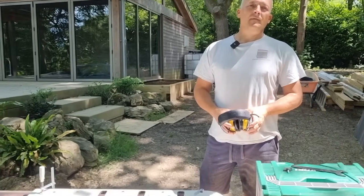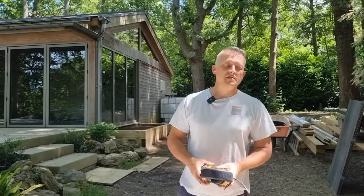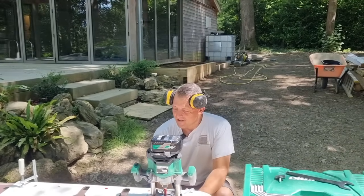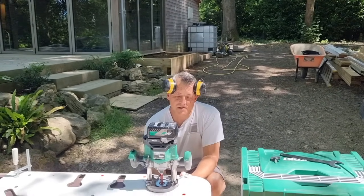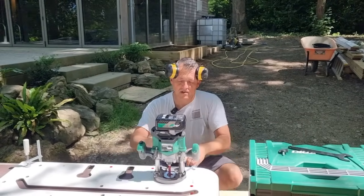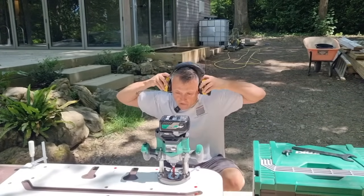For the bolt hole depth, you go through half the worktop thickness. This is a 38mm worktop so the depth is set to 19mm. It doesn't have to be spot on — Carl normally does it by eye.